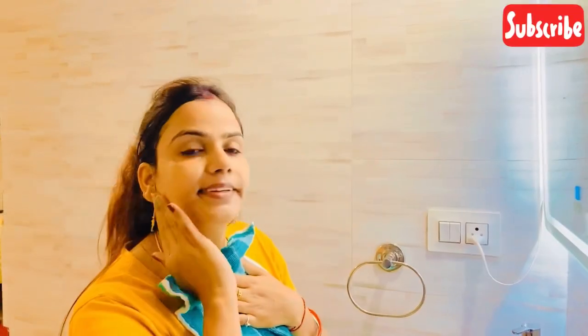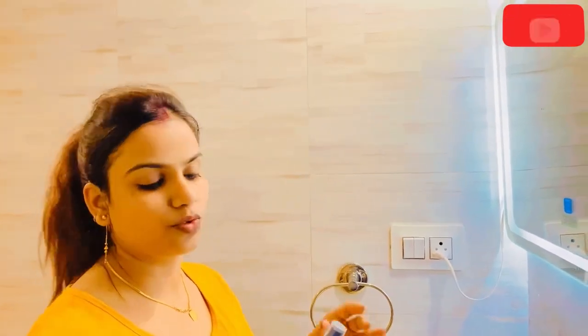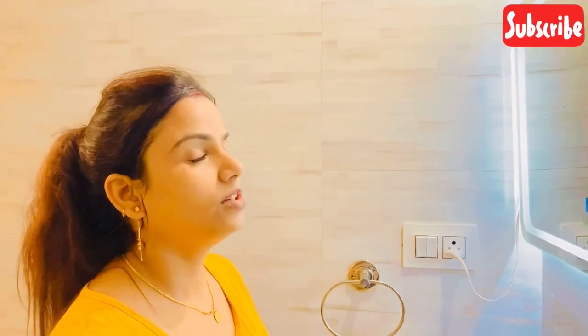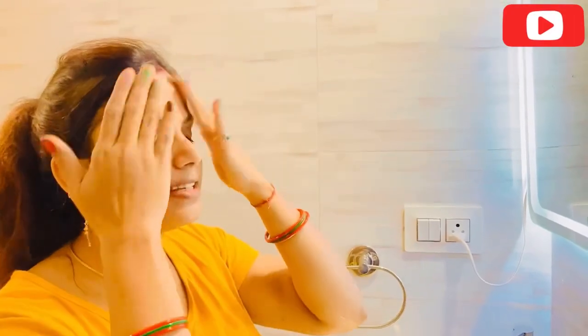I will wash off the mask — my skin has been cleaned. After this, I apply rose water, which is pure rose water. It smells very nice. This toner looks very good on the skin and helps the skin absorb well.